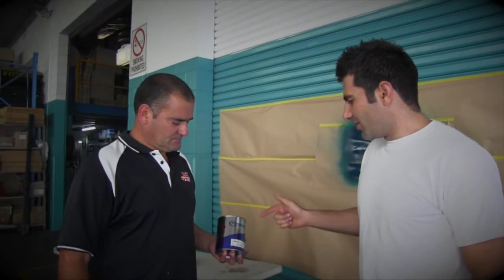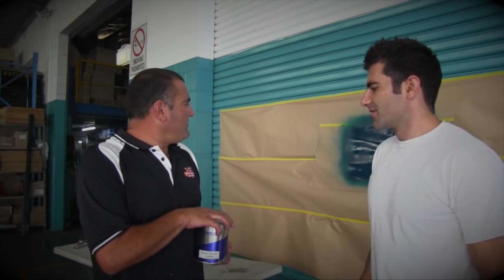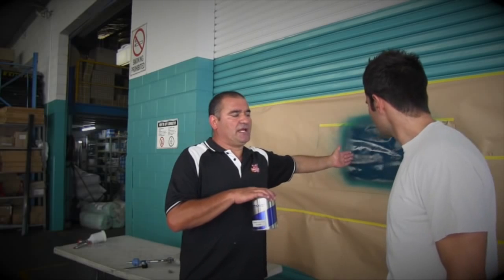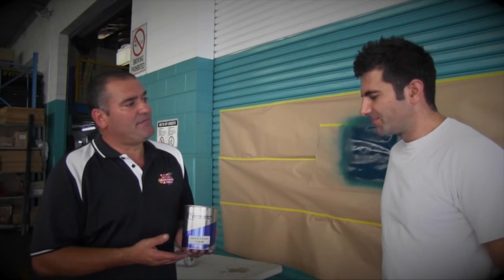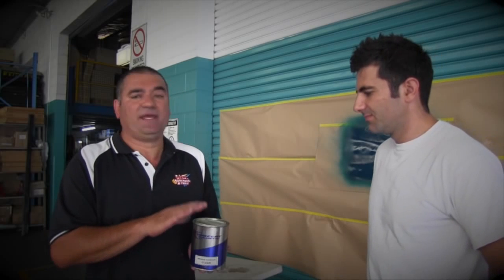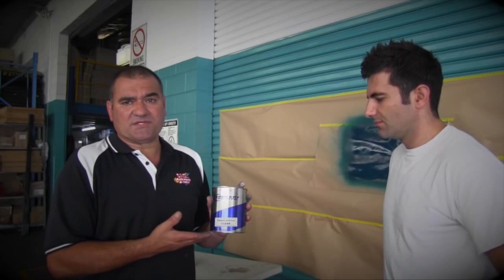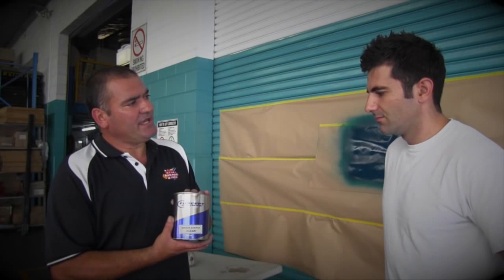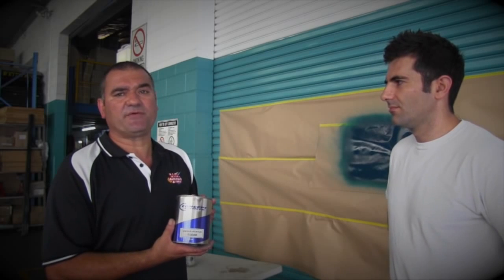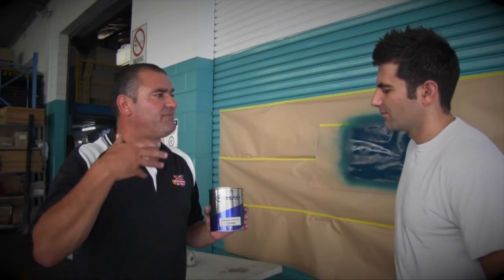We've got the acrylic clear now — that's pretty much the same setup as for acrylic colour. Acrylic colour and acrylic clear are set up the same — we mix it out 50-50, or a hundred parts paint to a hundred parts thinner. Always use acrylic thinner. On a hot day you might want to drop the air pressure down a little bit more and add just a little bit of retarder thinner, just to get the flow out a bit more.